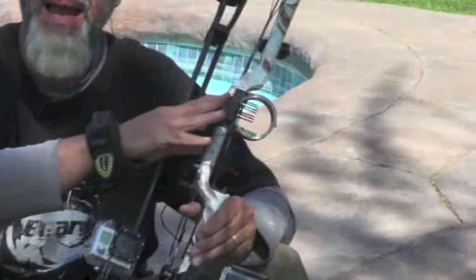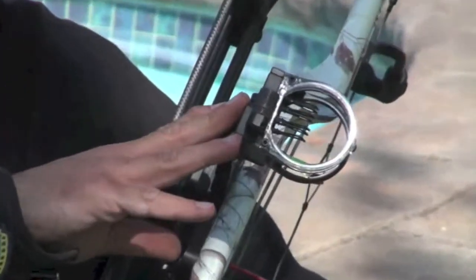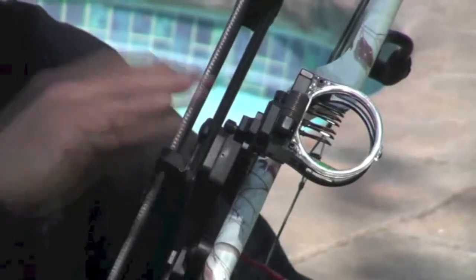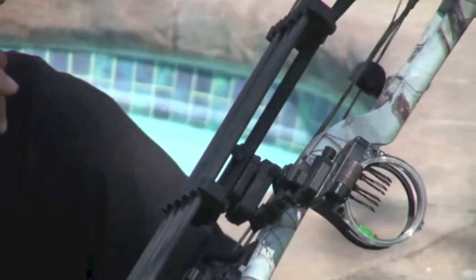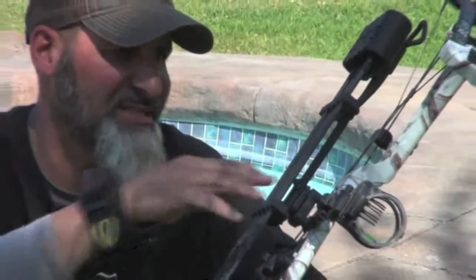I have my Hitman 7-pin from Trophy Ridge in a .010 pin size, so that at long distance it's a micro diameter pin and I can make perfect pinpoint shots at long distance.